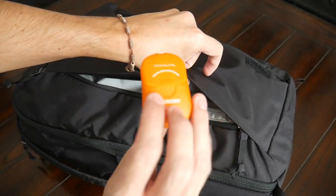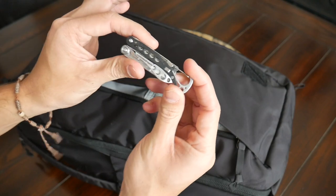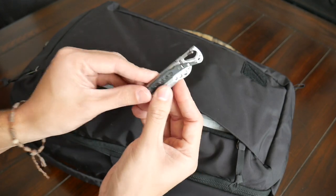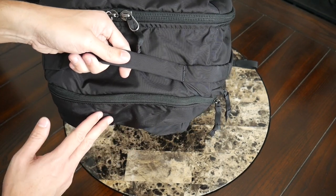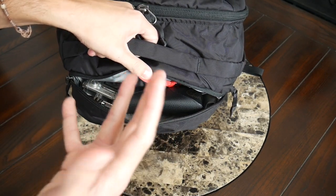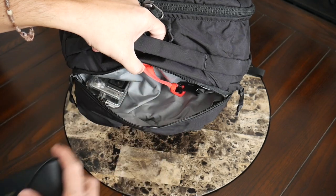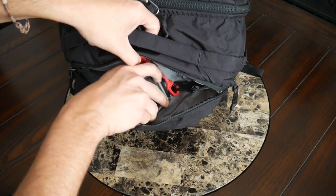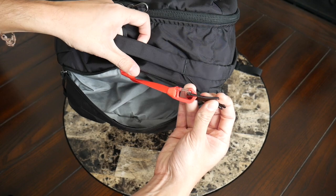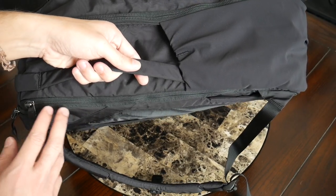In the zippered mesh compartment I have some laundry detergent that I like to take on trips, and a Leatherman multi-tool that is supposedly TSA-friendly — I'll have to test that out over the next few months and report back. At the top of the bag, you have another quick access pocket, which is an excellent spot for items you grab a lot while on the road or at the airport. For me, I always use this spot for my sunglasses — I have my Ray-Bans with their case, and I also fit my GoPro Hero 3 Plus in there comfortably.